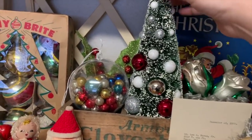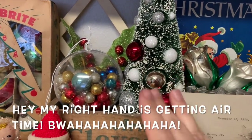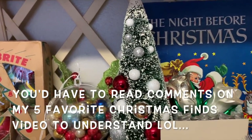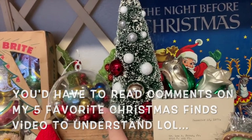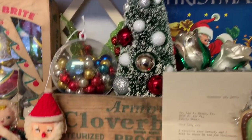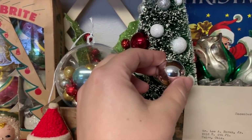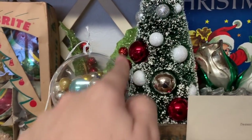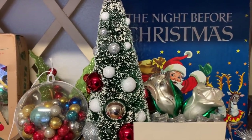Then I have this big old bottle brush tree and I actually made it myself — not the tree but the ornament decoration. I've never found a vintage one with ornaments, and even the modern ones at Hobby Lobby are like 20 to 30 dollars. So I got these little ornaments from Dollar Tree and plopped them on in there, then I got some styrofoam balls in different sizes and glued those in. Voilà — I have my own tree.